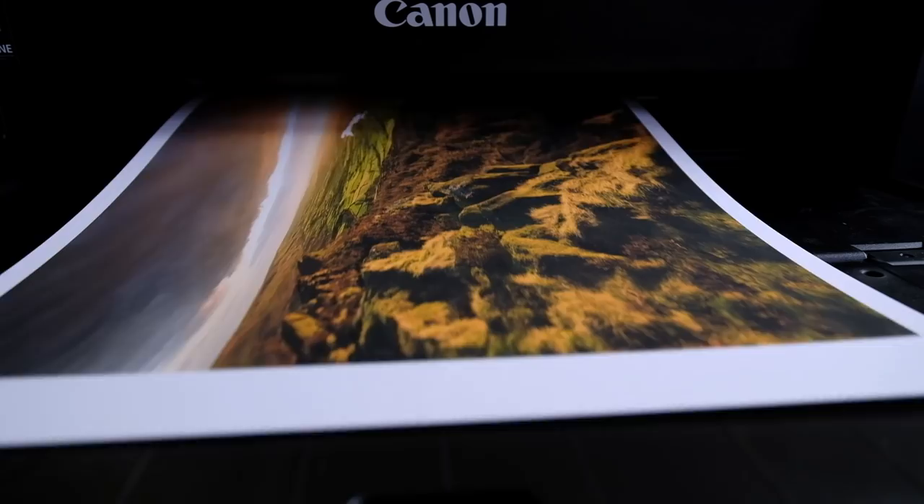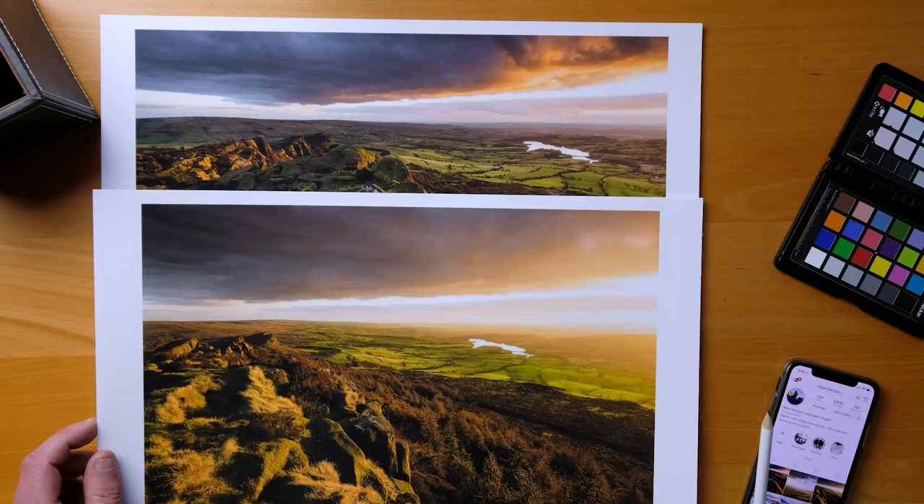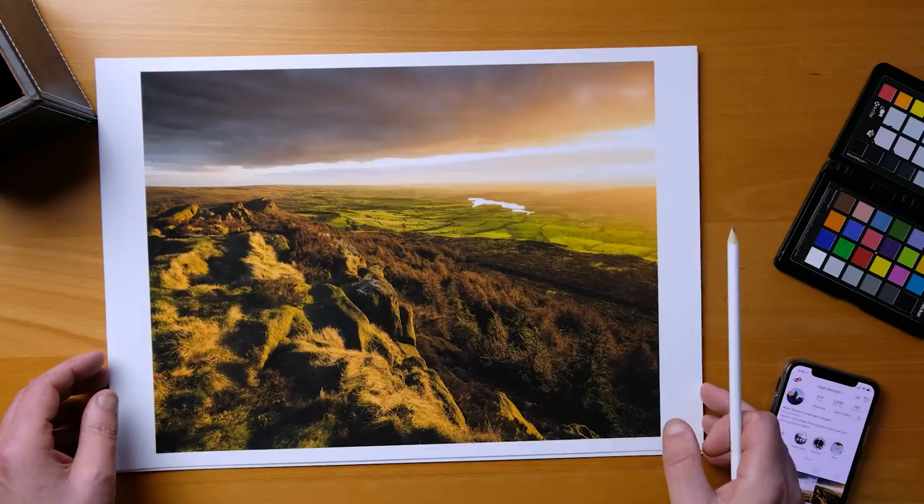Hi everyone, great to see you all again. In this video I want to talk a little bit more about white balance and how in Lightroom you can use it to create some amazing images. I started with an idea for this video about using white balance and how I use white balance in my images in a more creative way.